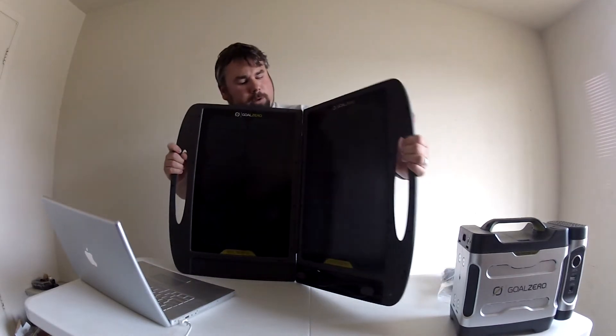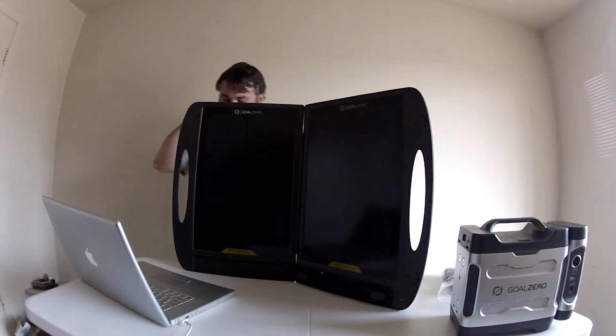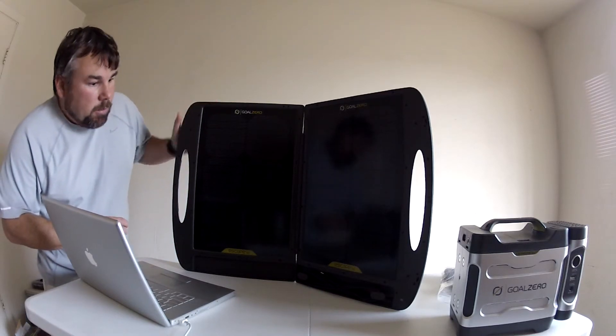It's got a blinking blue light at the bottom. Let's look and see what that is.